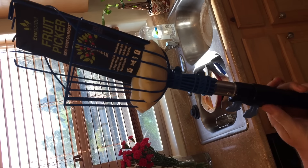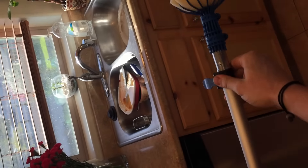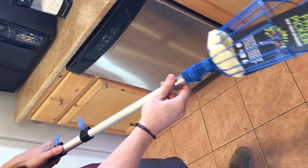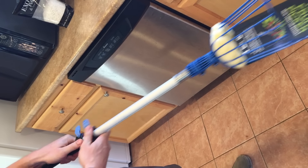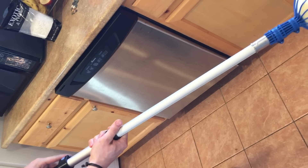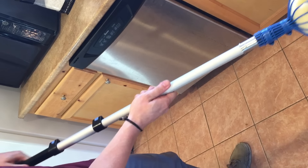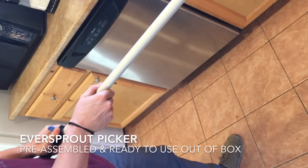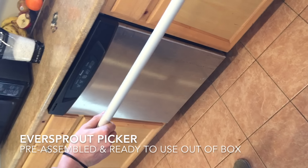Extending the length is super easy — just flip up the blue tab. There are three sections of the pole. Slide out each section, fasten the first tab, fasten the second tab, and it securely locks in place. This thing is not budging. That's the quick intro to the EverSprout picker — now let's dig into the Ohuhu one.